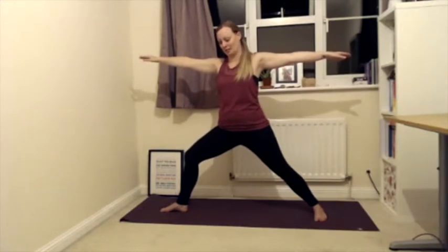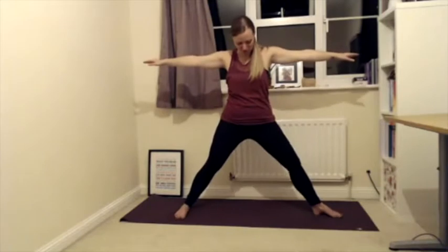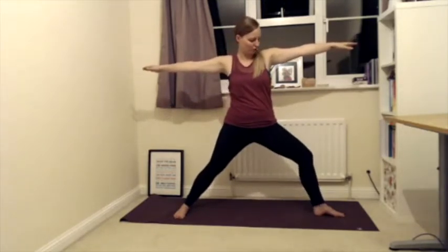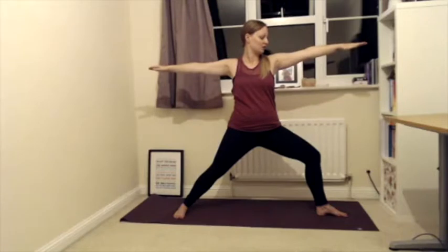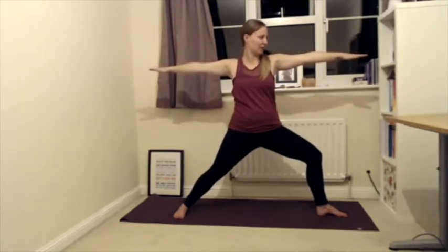We're reversing our Warrior now. It's a nice arm workout too — try to keep your arms up. Once your feet are heel to heel or heel to arch, bend through your left knee and push it out to the left so you can see the first couple of toes. Push through the outside of your right foot, shoulders away from your ears. Look over your left index or middle finger into the distance. Be aware of your right arm — make sure it's still in line. Just a couple more breaths here.